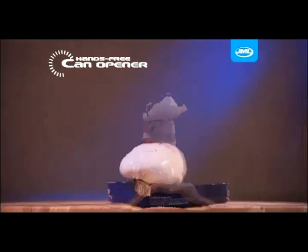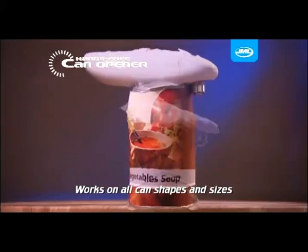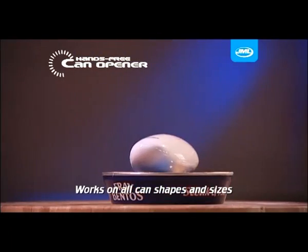Square, round, flat, large or small — even cans with ring pulls. It makes no difference. The hands-free can opener tackles them all.